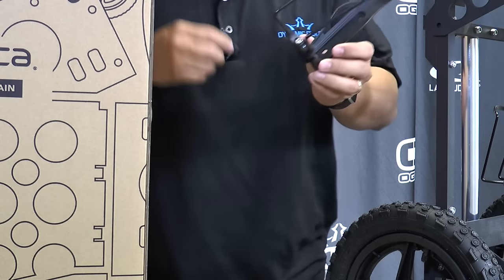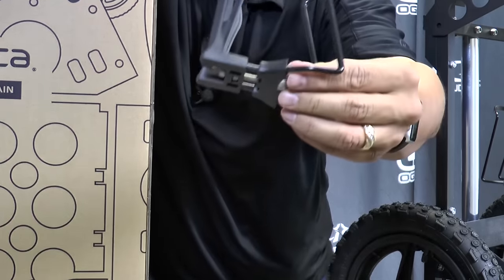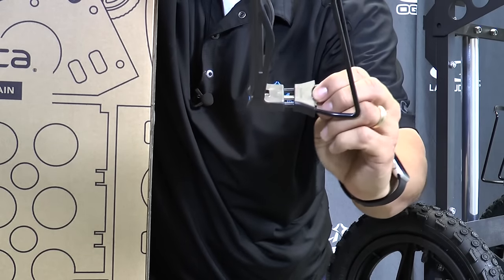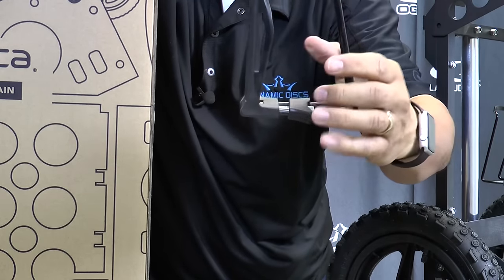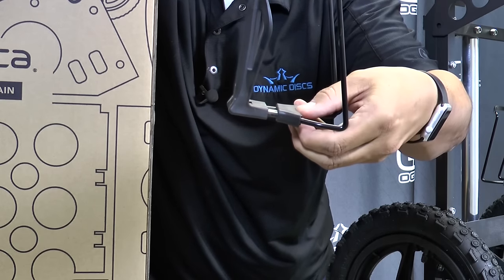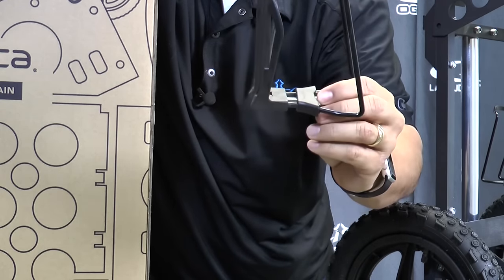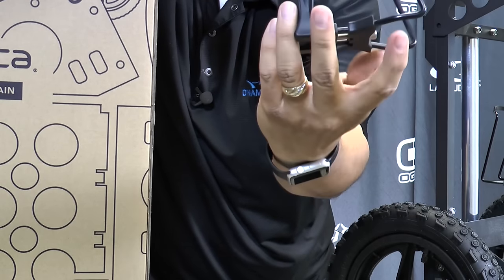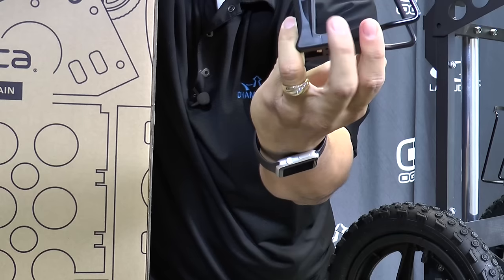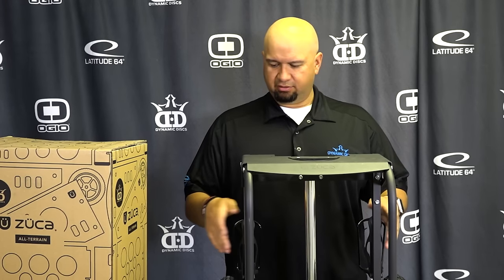Before I put the other side on, I want to show you something. Right here you'll see there's a screw that allows you to adjust the size of the water bottle you're going to put in there. If you're going to put something large like a 32-ounce Nalgene bottle, which ours will fit, then you're going to want to loosen this up. If you're going to put something smaller, you can screw it in a bit more and it'll make it smaller. Now we've got our two water bottle holders on.